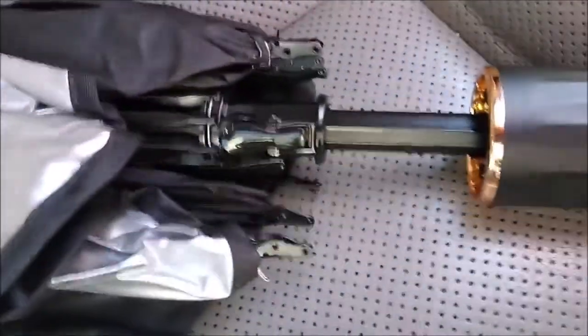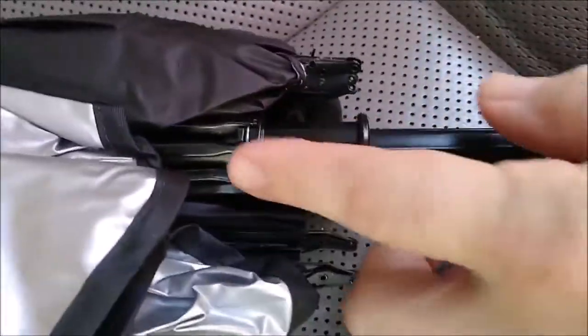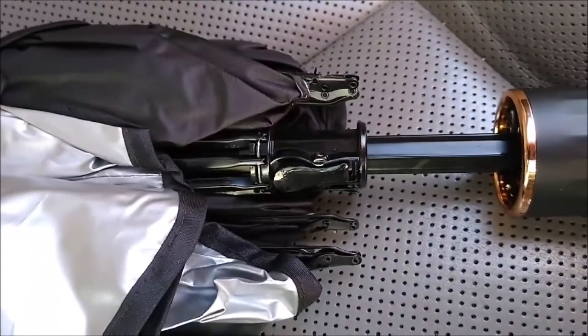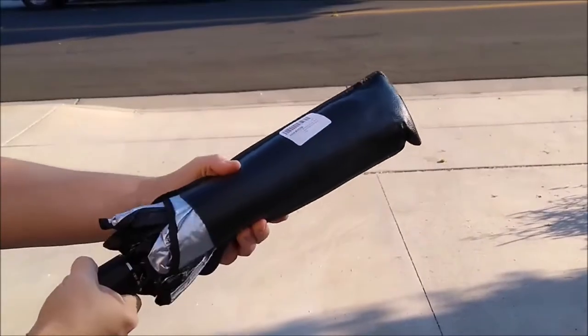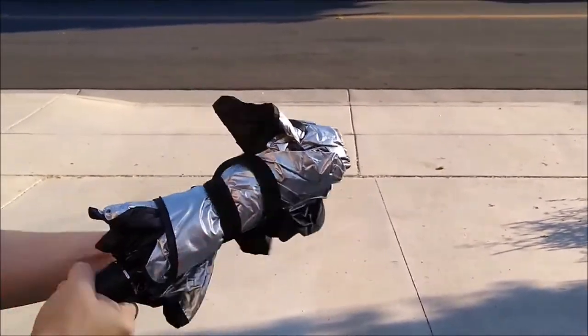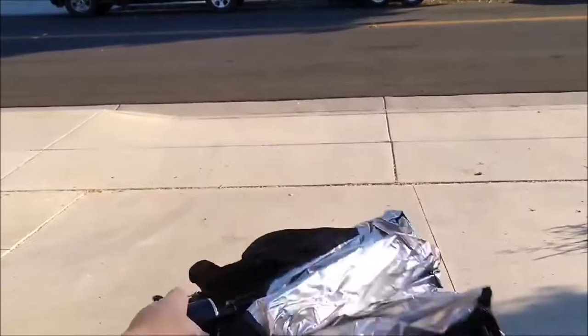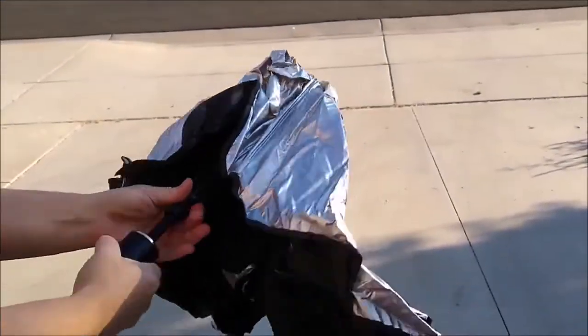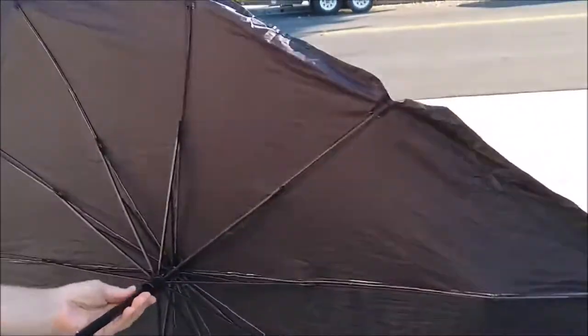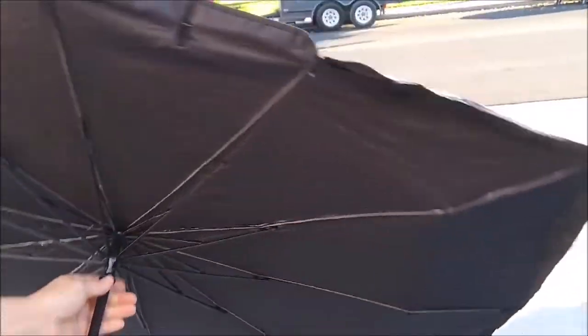Just like an umbrella, you push this up, and then to release it there's a little button here that you push. You open it, take the velcro off, kind of shake it like an umbrella, and then it clicks out. Then you push it like an umbrella when you put it in.